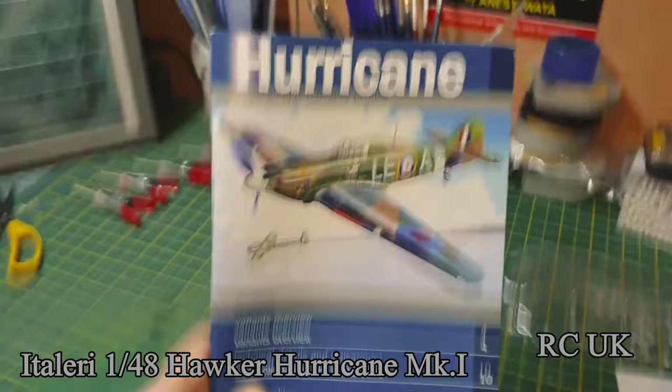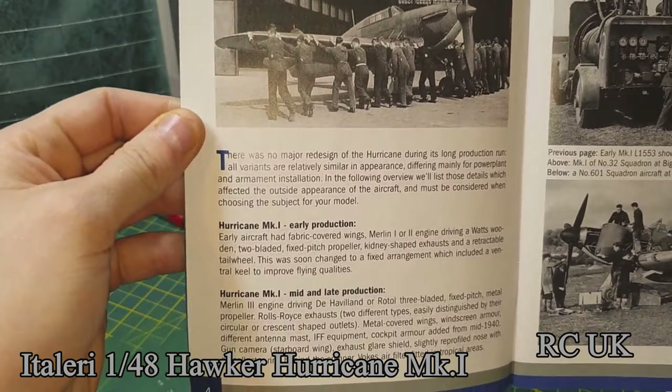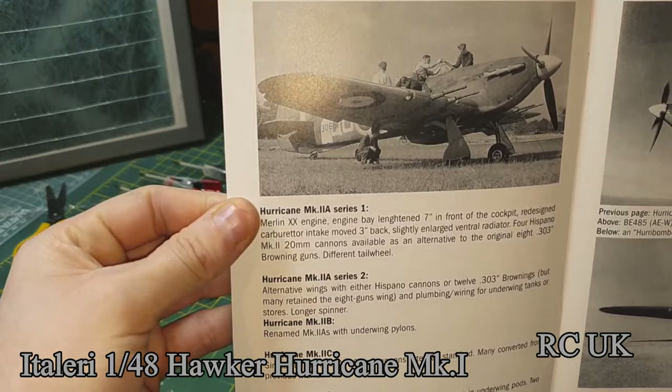You also get this book with the kit — history about the aircraft. Because you can have this kit with the engine open, you could do a bit of a diorama like the photo in the book — that would be pretty cool, though you'd need some aftermarket figures. More history and information on different marks of Hurricanes.